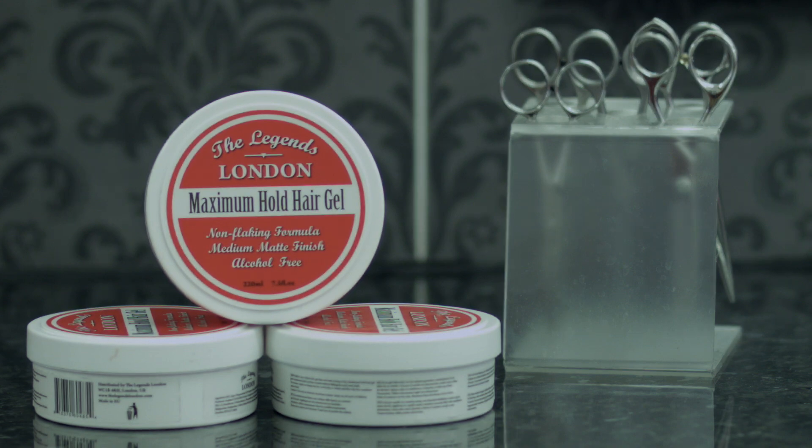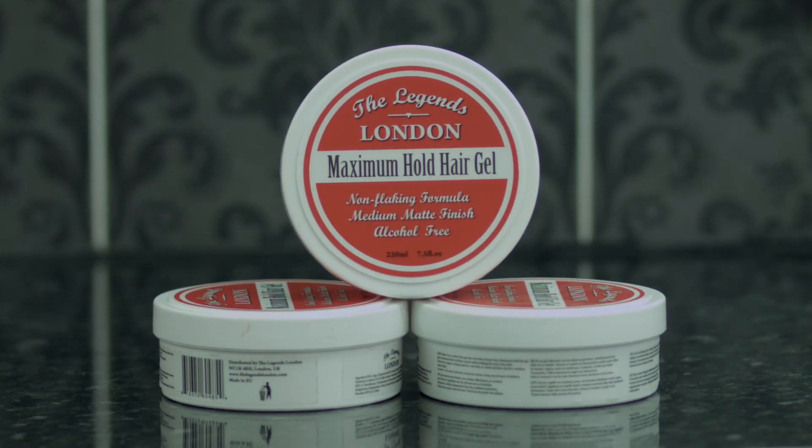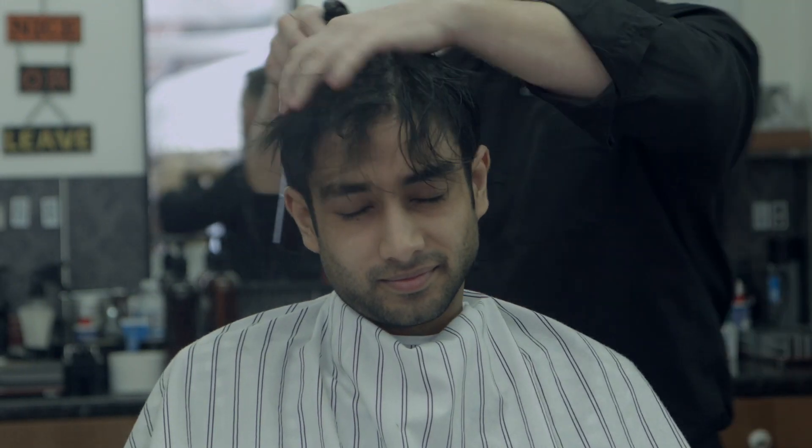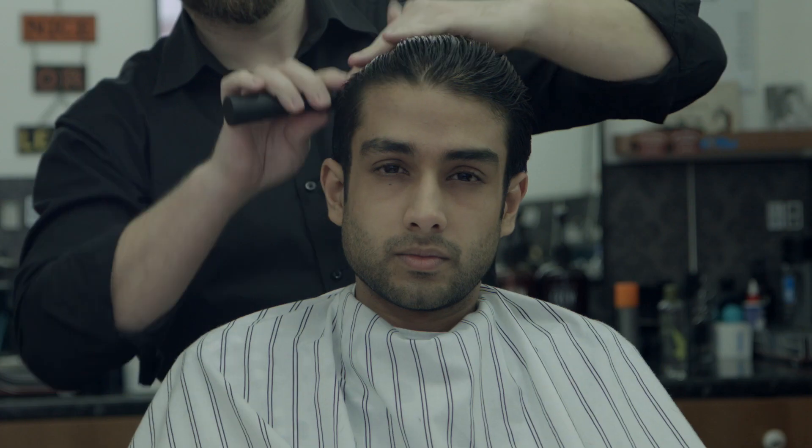Today we're going to show you how to style slick back hair using the Legends London maximum hold hair gel. You want to start with damp hair. Comb it back.